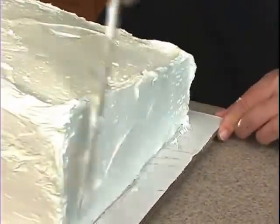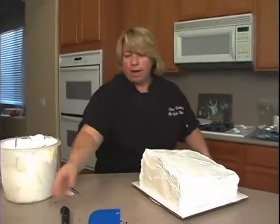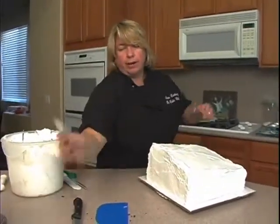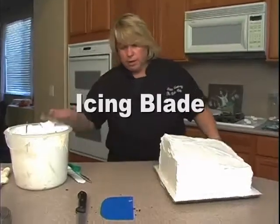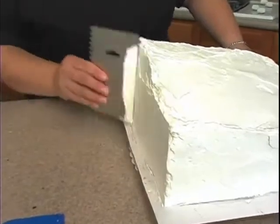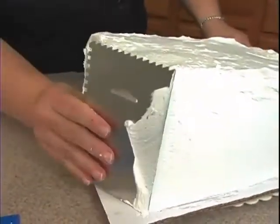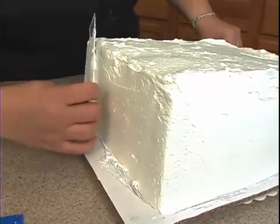Once we get everything covered, I'll come back with my thin icing blade. For the corners, I'll come from the corner inward. I won't actually come like this and then continue all the way across, because a lot of times that's when the icing will get pulled off of that corner.